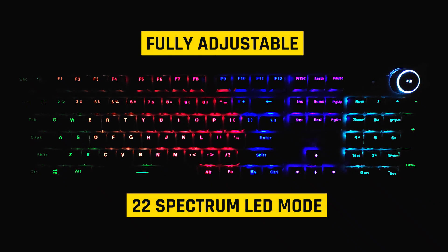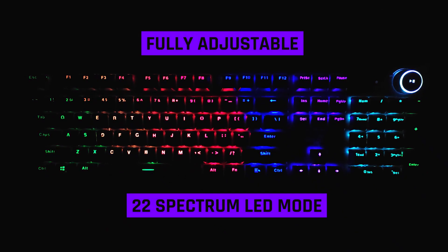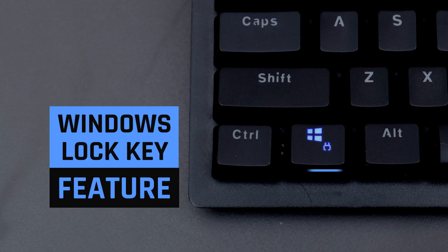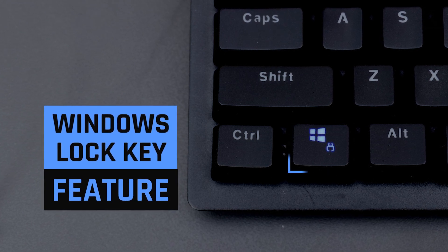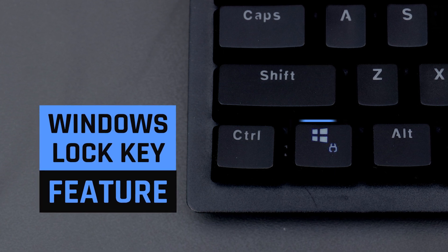The Red Gear Mechanical Keyboard has 22 spectrum LED modes, which you can adjust for day and night time use. On the keyboard, you also have a Windows Lock Key feature, so if you have to focus on gaming for a long time, you won't be interrupted by the Windows key.